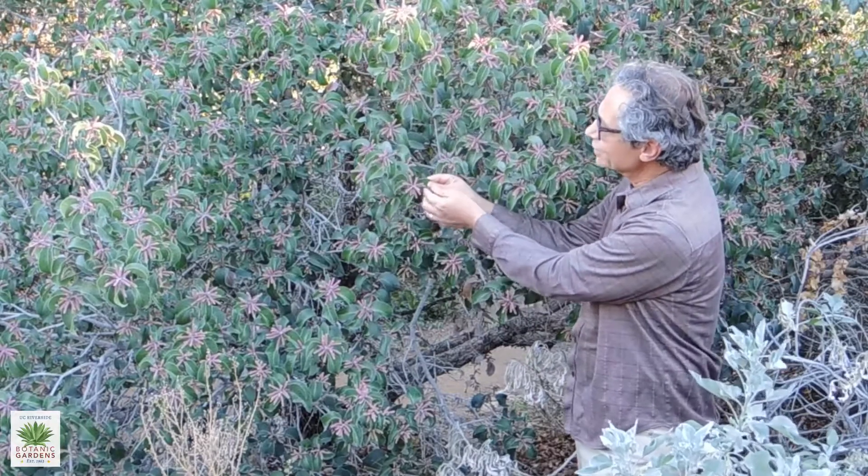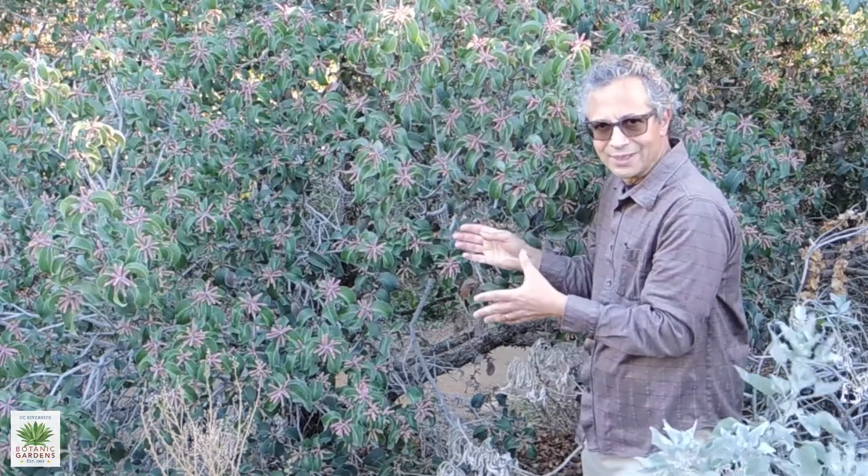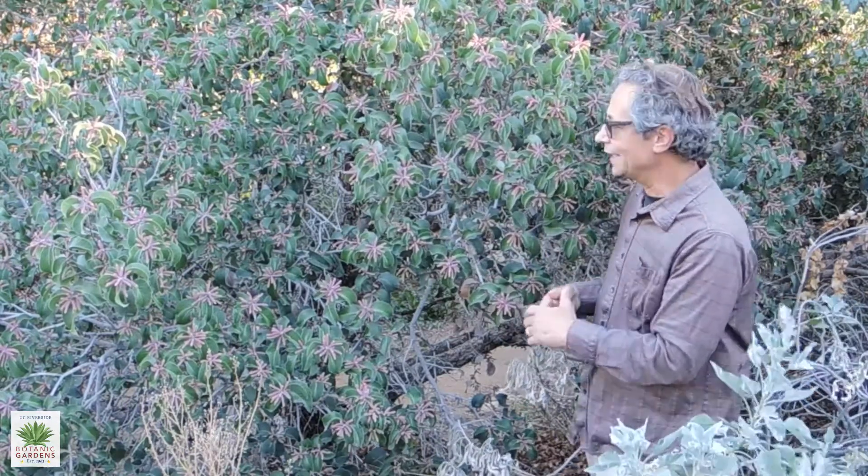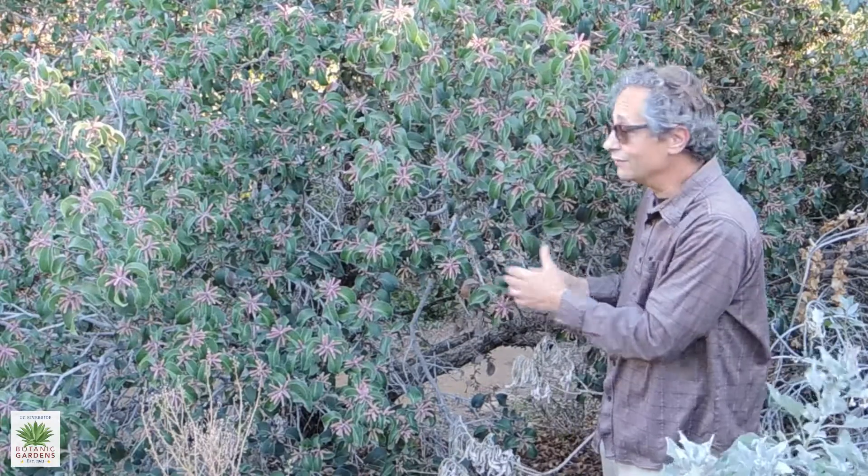Sugarbush is the one that's more prevalent in inland areas like ours. This is a tough plant — both of them are really very tough plants. They get by, obviously, on very little water.